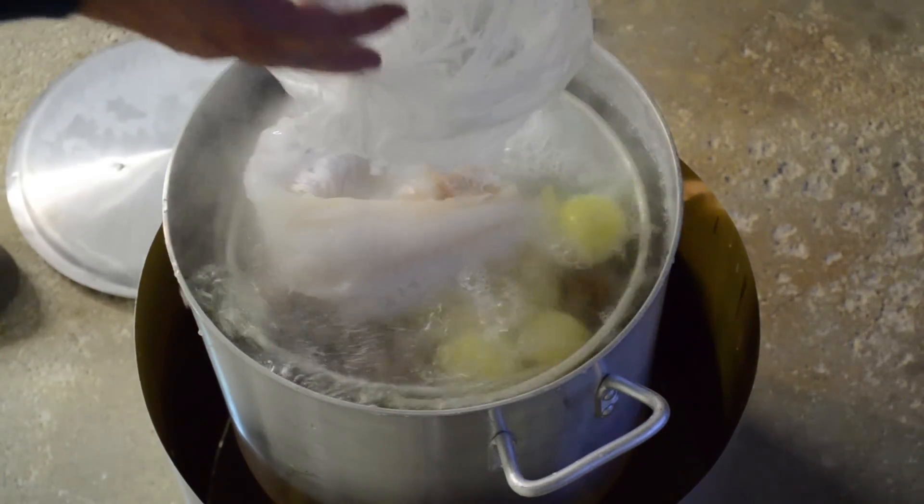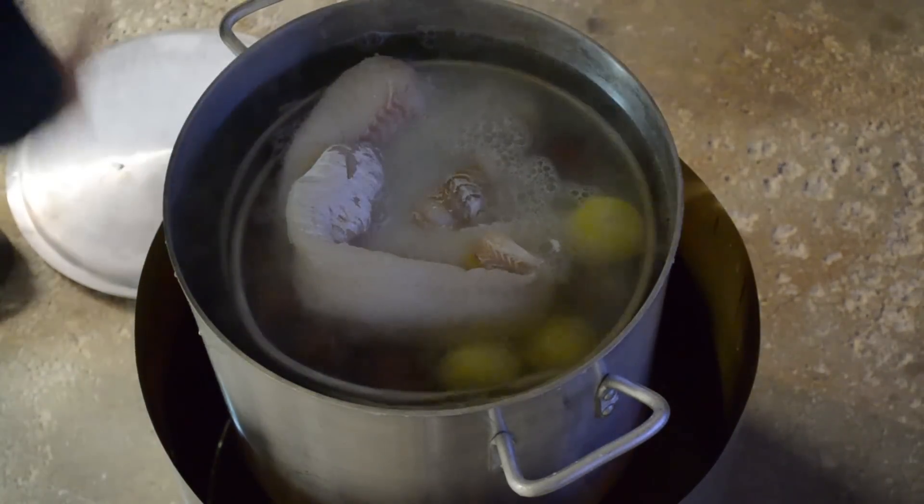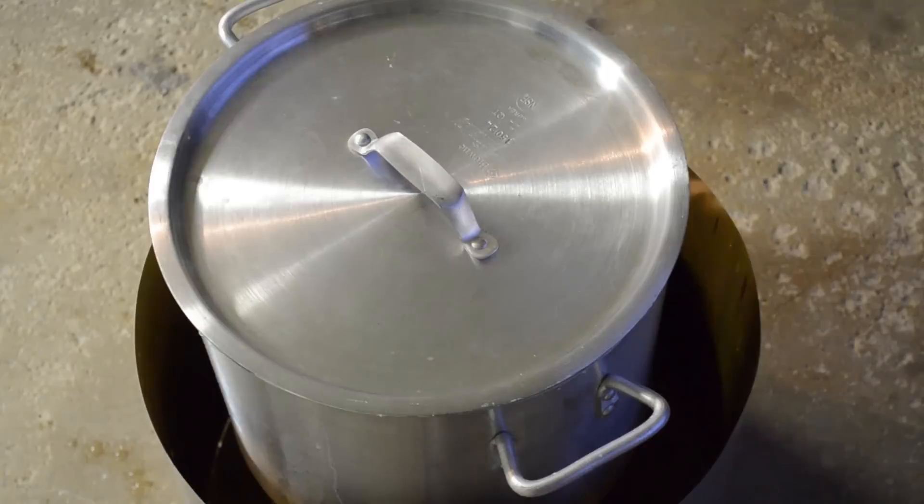Throw the fish in there, just like that. Put the lid back on and let it cook.